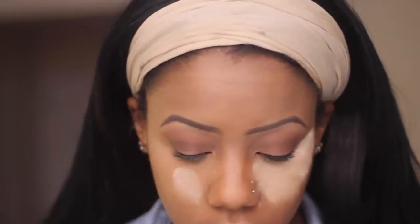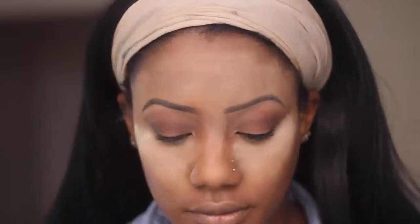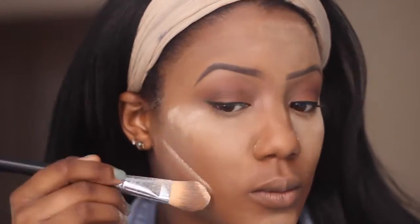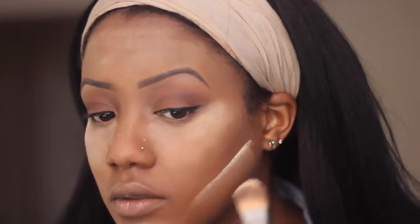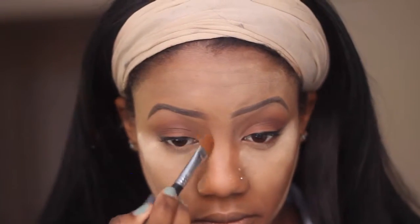This is just some banana setting powder by Ben Nye on a tray and I'm just going to bake my face for a bit. This is the foundation stick from Bobbi Brown in the color Tresla and I used that to contour my nose.